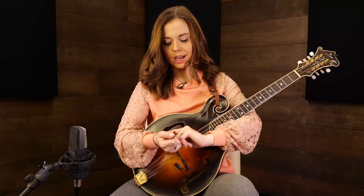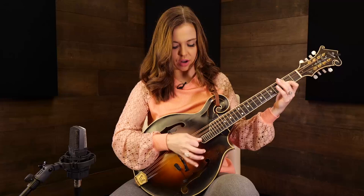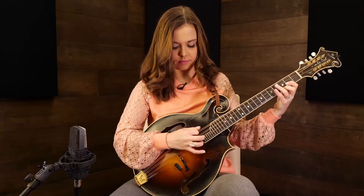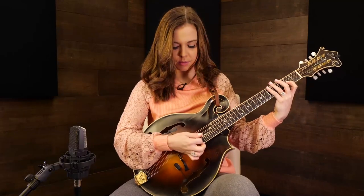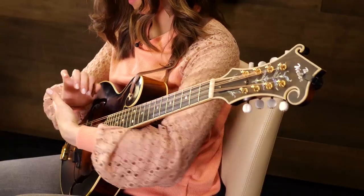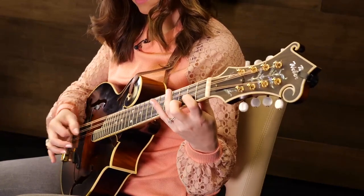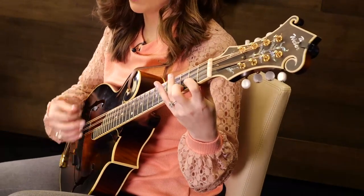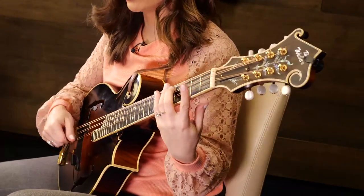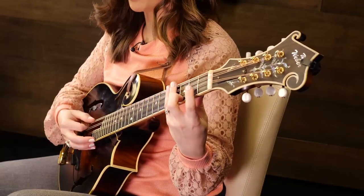Sometimes with the octave mandolin, because it's so big, I will use my palm to sort of dampen the strings every once in a while. As I'm laying these fingers down, I'm also sometimes getting some percussion and dampening from back here — which I would never really do on the regular mandolin very much. But again, this is a larger instrument, so our approach can change just a little bit to meet our goals.